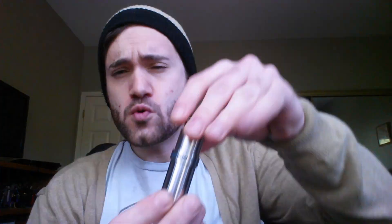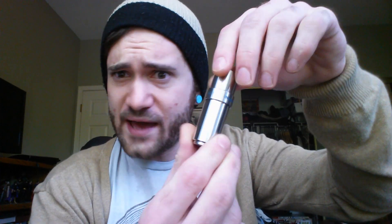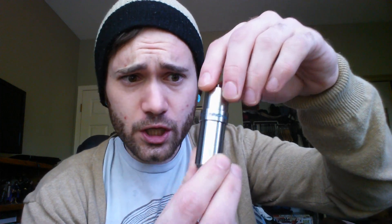Hey YouTube, Atheist Vape is checking in. Today we're going to be talking about the Eineken UCAN V2.0. Look at this sexy, sexy can. Can you imagine what you could do with this can? It's so good looking.